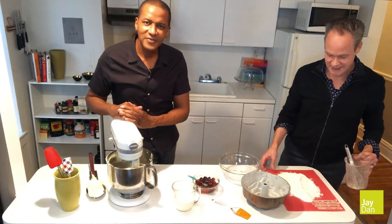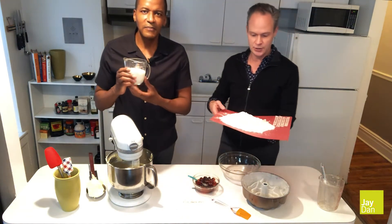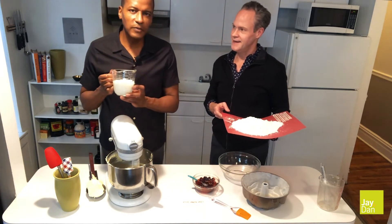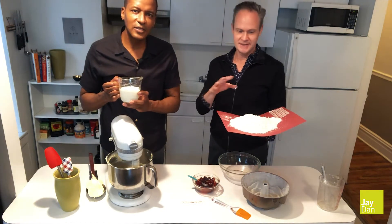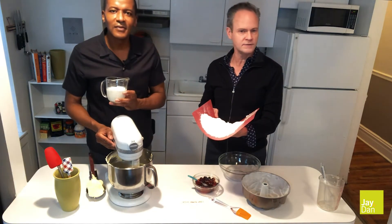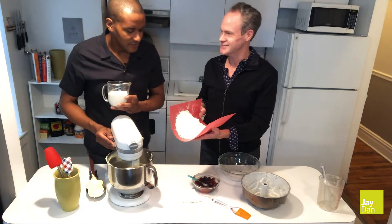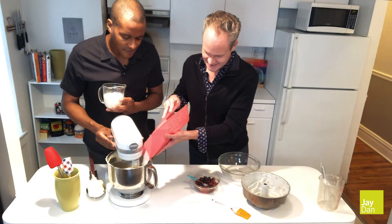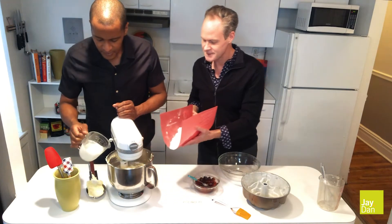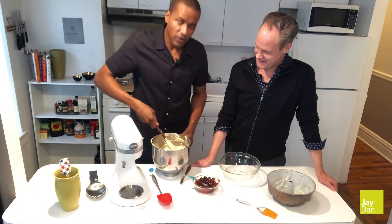Add the dry ingredients into the batter alternating with one cup of buttermilk. Make sure your buttermilk is at room temperature. Alternate between the flour and the buttermilk, with flour being the last addition — so we start and end with the flour. This happens to be whole fat buttermilk, which is hard to find, so look for the full fat version; it gives it a nicer texture. The batter is just coming together — I'm finishing mixing it by hand. You don't want to over mix it too much.